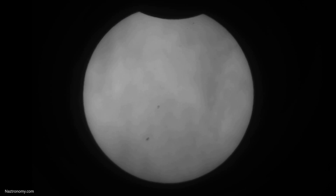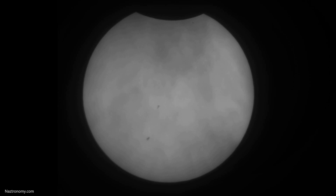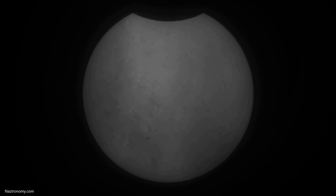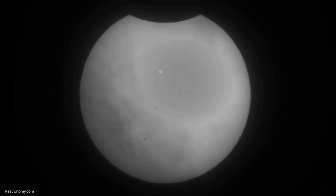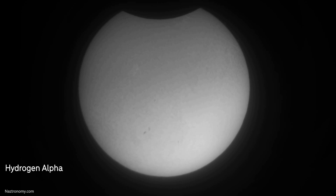Here is a quick time lapse of the sun as seen through my Lunt. You can see the clouds going by. The varying thickness of the clouds made it really difficult to get surface details, but when the clouds thinned out more I was able to adjust the settings, and the rest of the time lapse shows quite a bit of detail in H-Alpha, although it's not perfect.